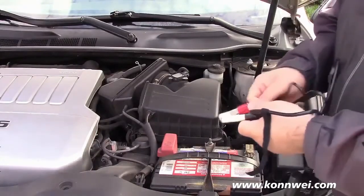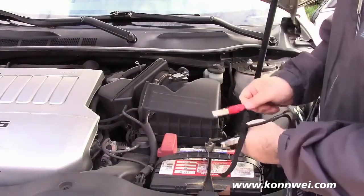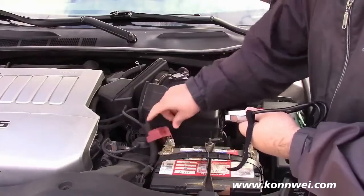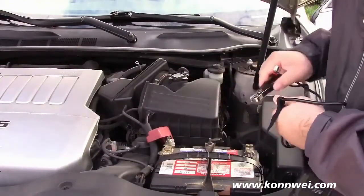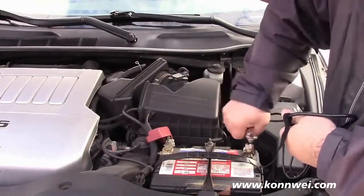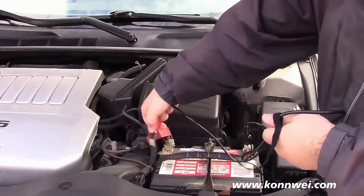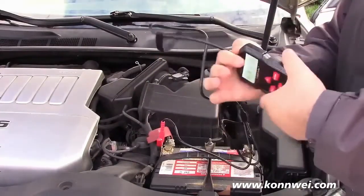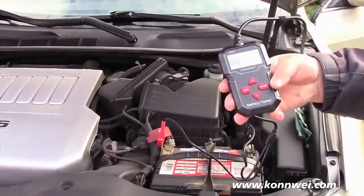Hookup is very, very easy. Red to positive, black to negative. This car has a little cover over the positive, so we'll take that off. We'll clamp on the negative over here, clamp on the positive over here, and the tool lights up.